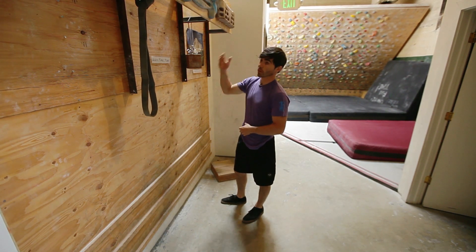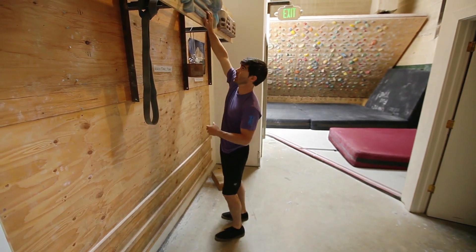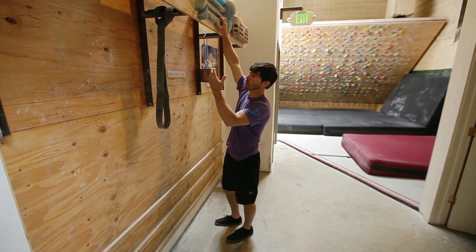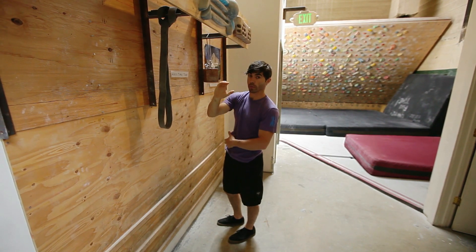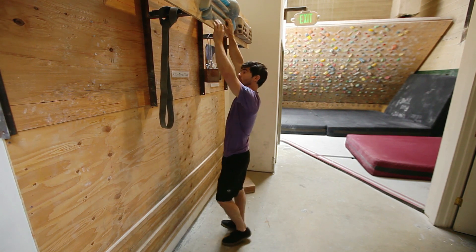One of the best ways to do that is with a hangboard and simply doing a dead hang. This is an isometric exercise. You're going to grab one of the rails — you can decide which one based on how difficult it feels — but you want to grab it with a half crimp or an open hand grip. You want to avoid doing the full crimp; it's a little bit too risky on your fingers.